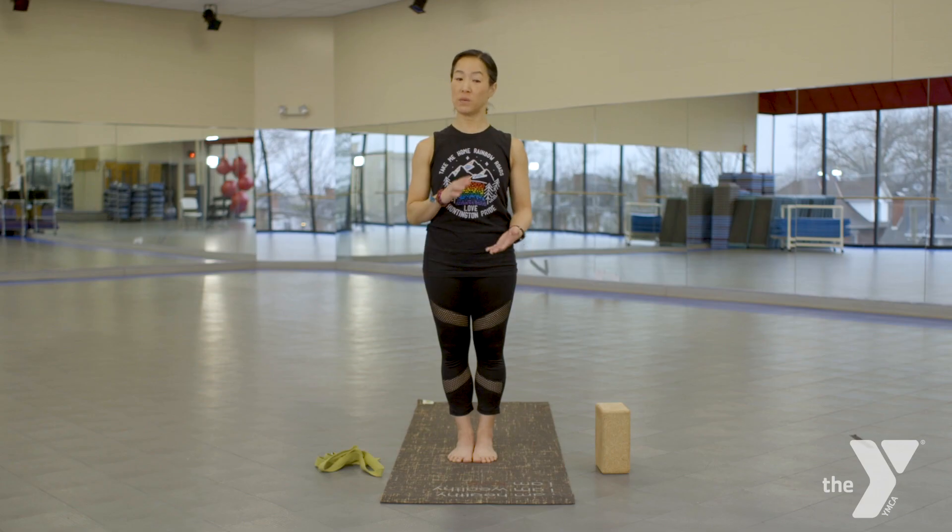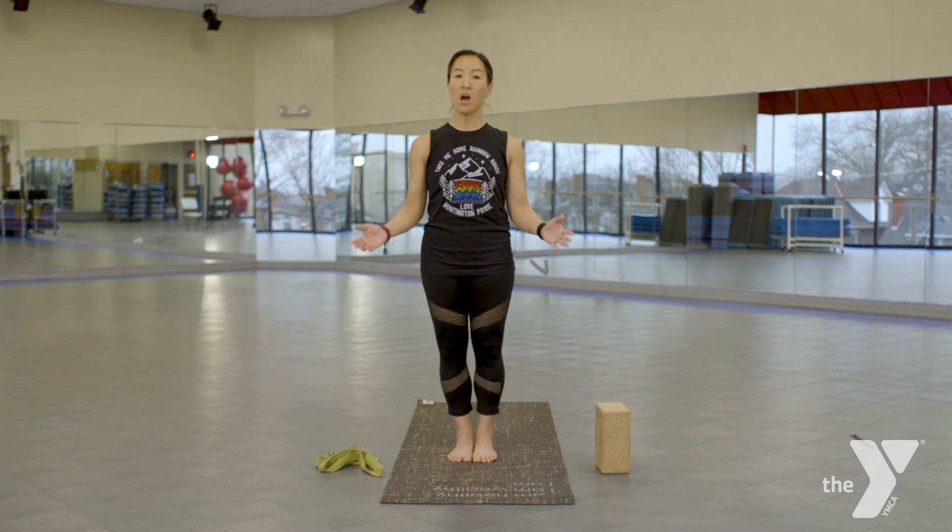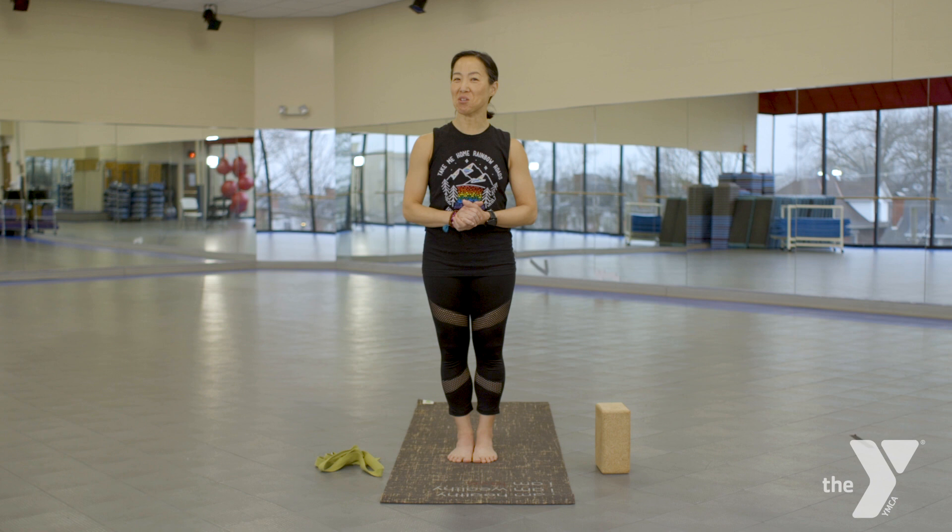I'm Jill Meadows from the Huntington YMCA. Today we will be working on a balancing pose. We're actually going to be opening up the quads, hamstrings, as well as standing on one foot.